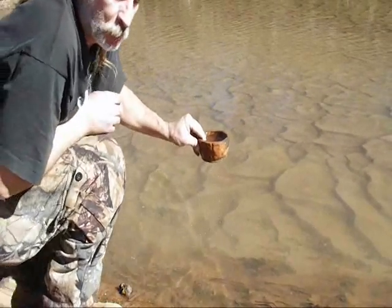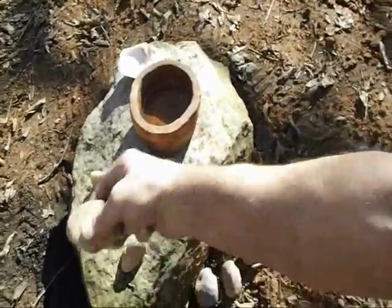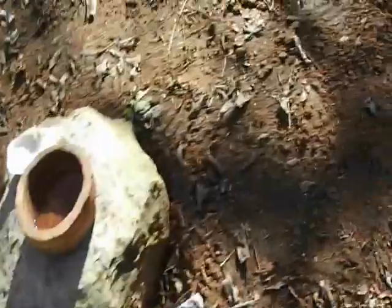I'm going to grab a couple of rocks. There's them rocks — it's kind of big right there, so I'm just going to use these three here. Put them in the fire right there.